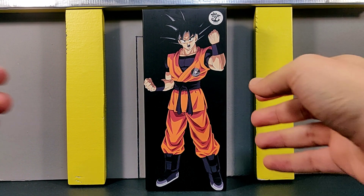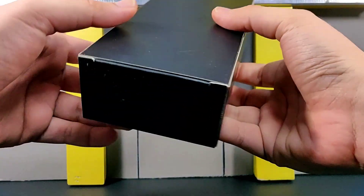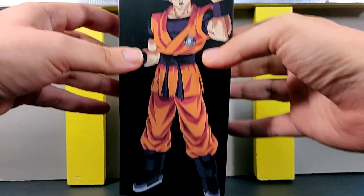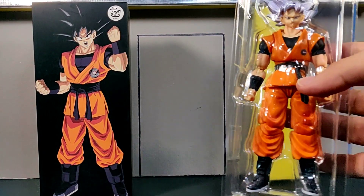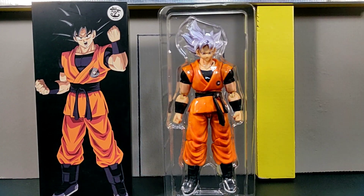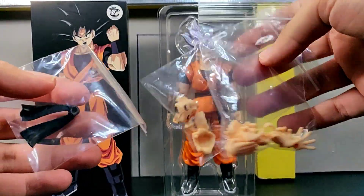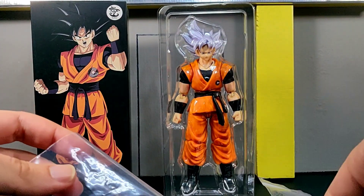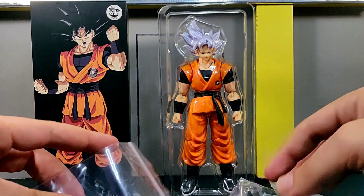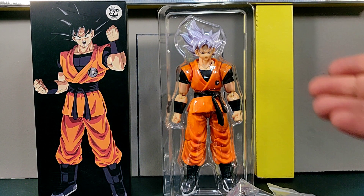Without any further ado, let's get into this box. We do have a really nice artwork bit of Goku right over there, and as for the rest of the box, there's not really anything else going on. Let's go ahead and show how this figure looks in the clamshell — it's very small, and you're probably wondering where all the accessories are. The accessories came in Ziploc bags right behind the box, behind the clamshell when you open it up, which is a little bit interesting.